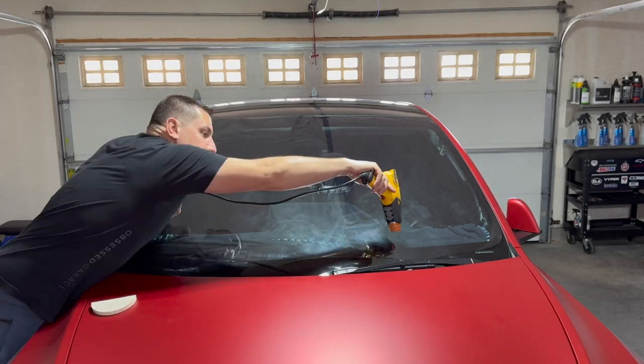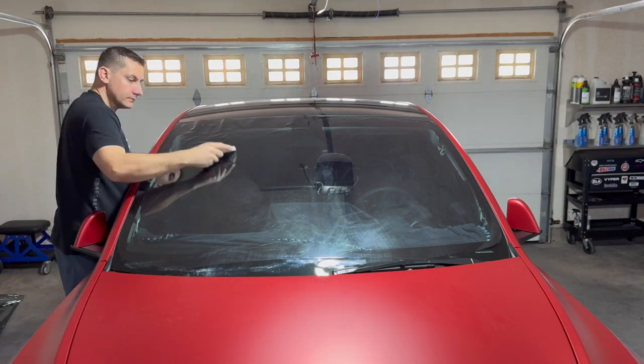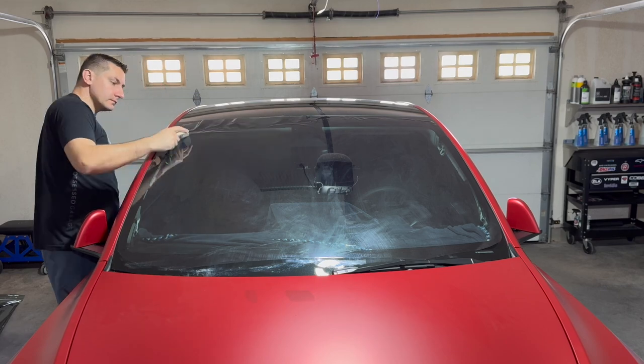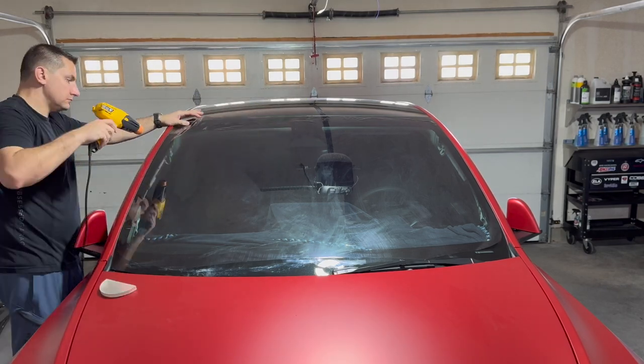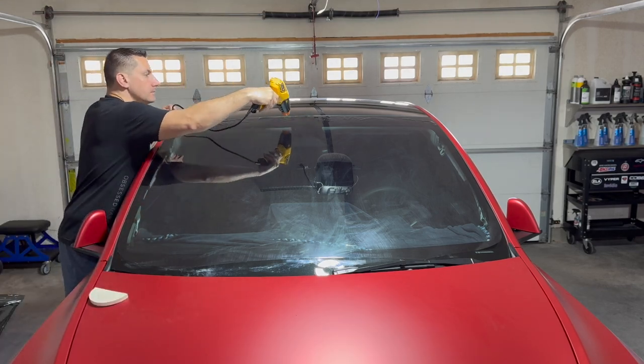Shrinking the windshield is going to be the hardest part of window tinting. If you can get the shrinking down, you're pretty much golden. Cutting is relatively easy, and sticking it on the inside of the windshield is pretty easy too, but shrinking is absolutely the hardest part. Don't feel bad — I probably went through 75 feet of film before I figured out this process.